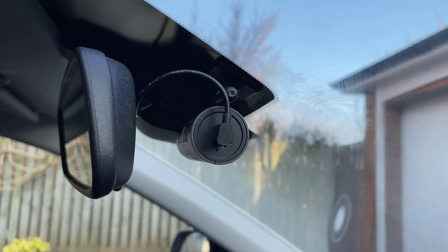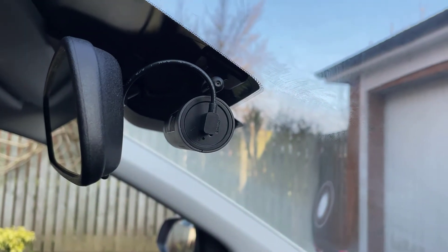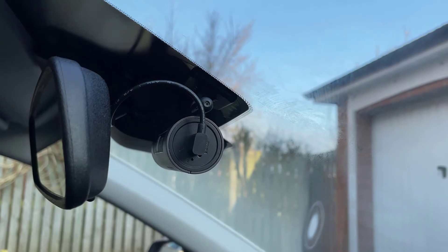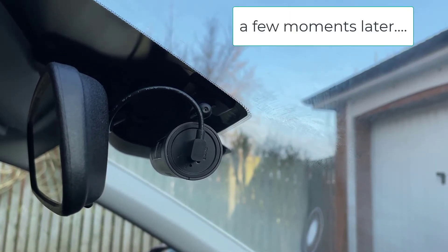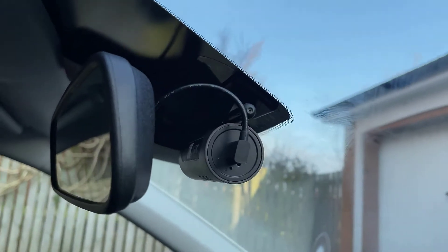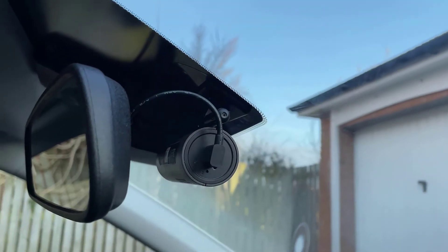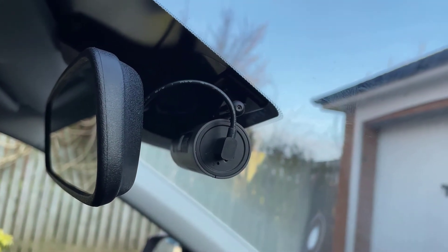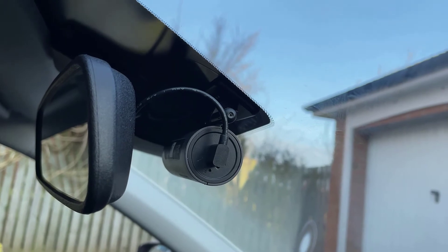Everything's connected back up, USB cable's back in. Let's start the car and see what happens. Silence! Just to prove that it does work, we're going to flip it around — there's a green light. Let's see what happens when you switch off the engine. Excellent.